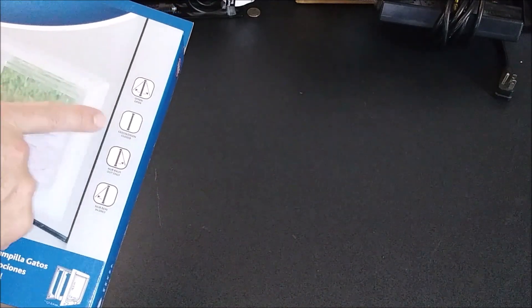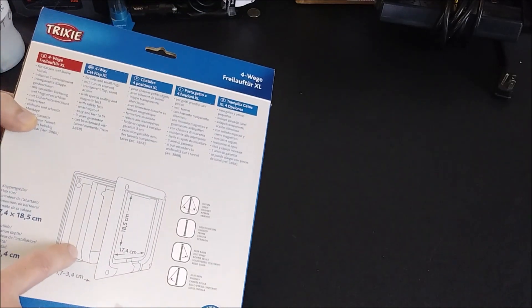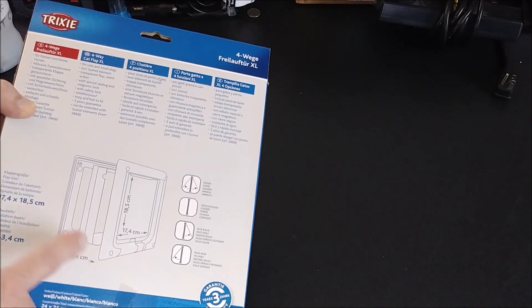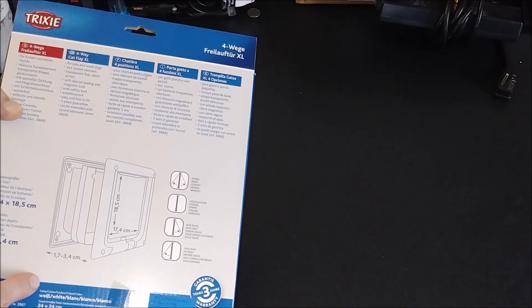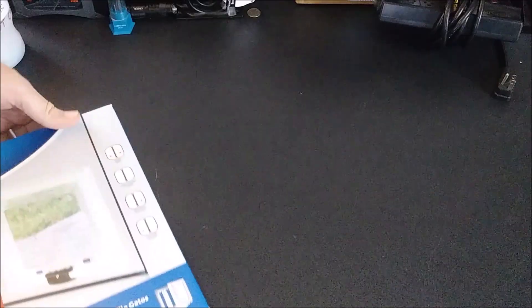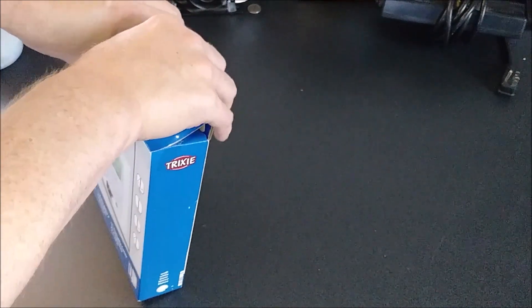It has open, closed, out only, and in only for your pet. There's the measurements right there — they're in centimeters, and I will actually measure it out so that it's in inches for you. It's got a guarantee of three years on it. And like I said, this is the XL model, so we'll go ahead and take this apart.